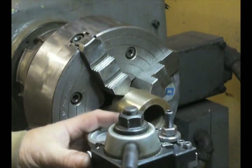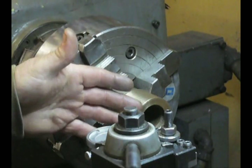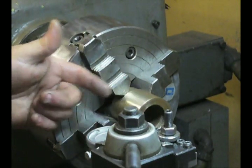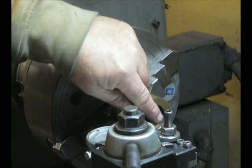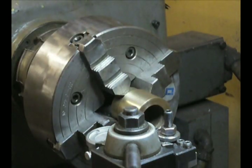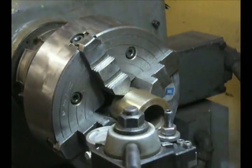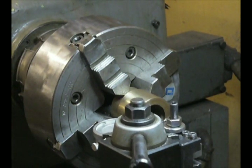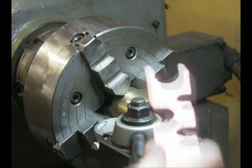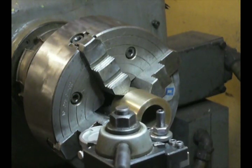Something very important — and in my opinion critical — is that you have the indicator on center. You put it on center by using a live center or dead center in your tailstock and adjusting so that the point of the indicator matches the point of the center. I also just touch the indicator to the piece so that I know I'm square and don't have any angular irregularities.